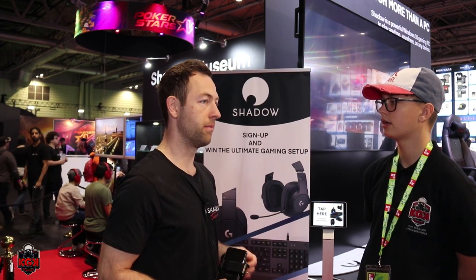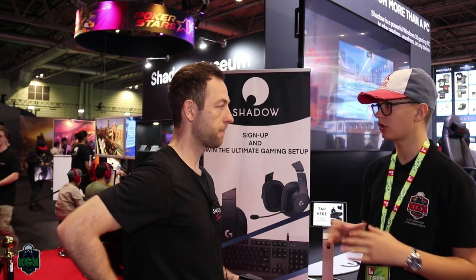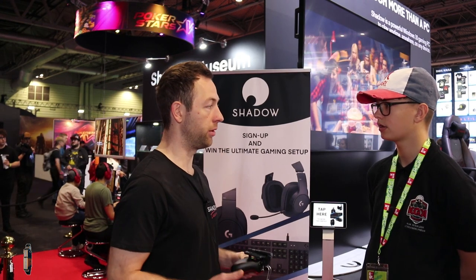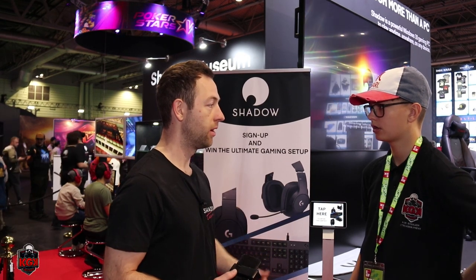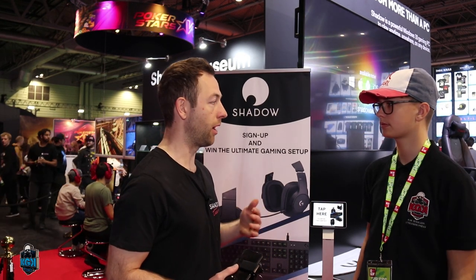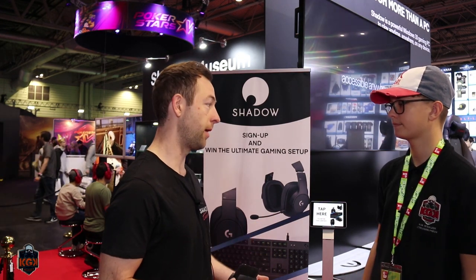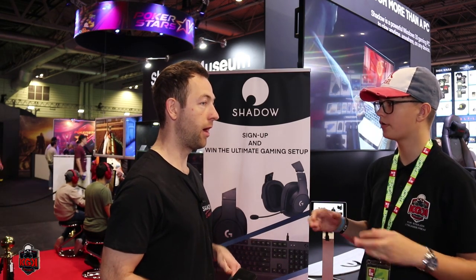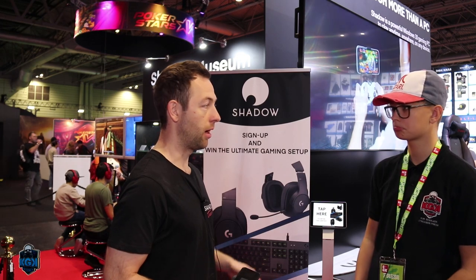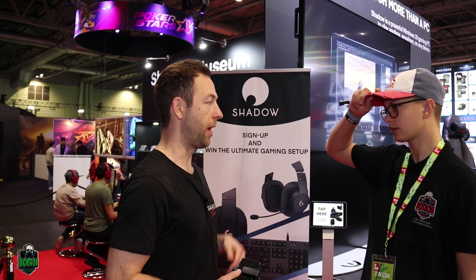What specs do you get? You get access to a GTX 1080, 12 gigabytes of RAM, a Xeon processor, and about a terabyte of storage on your own dedicated server — not shared with other people, dedicated components to one user, so you truly get a maximum gaming experience. We also upgrade these components regularly, so if a new GPU comes out next month, we'll replace all our servers with that GPU.